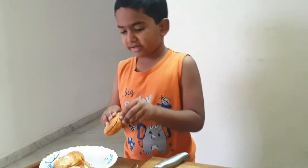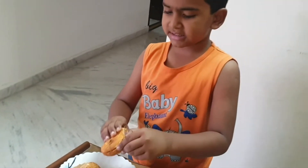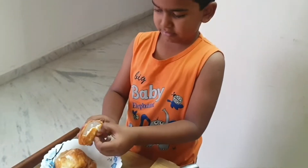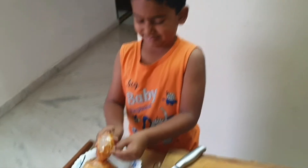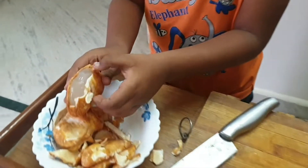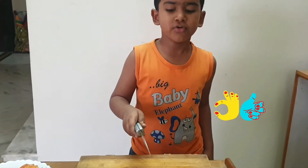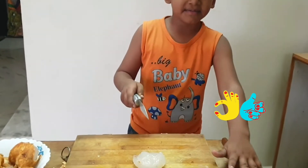Now we will peel the skin. Now we will cut the skin.